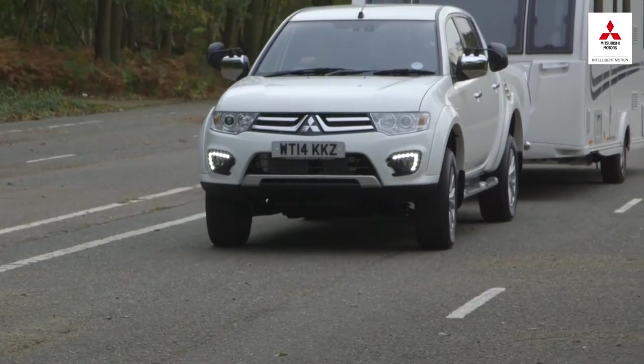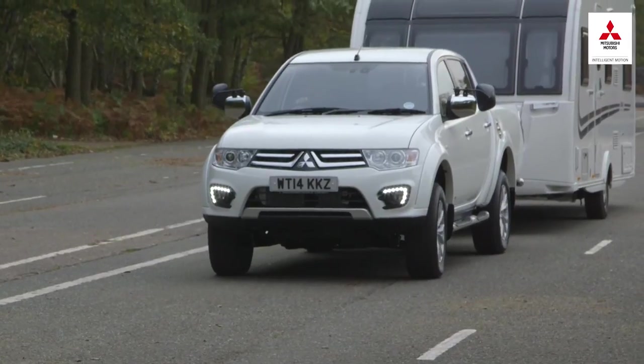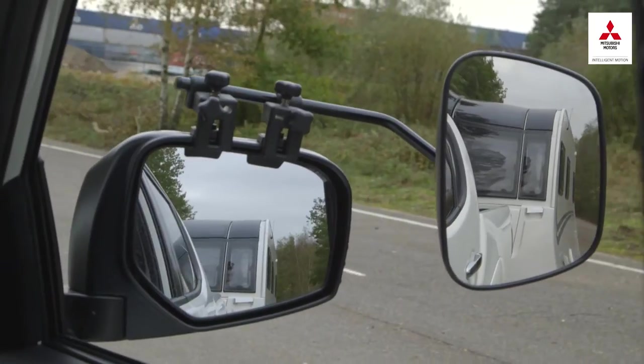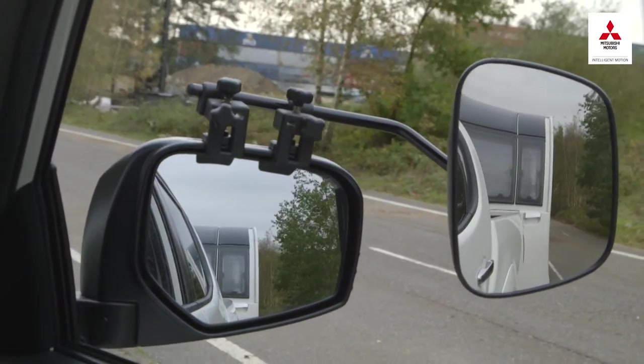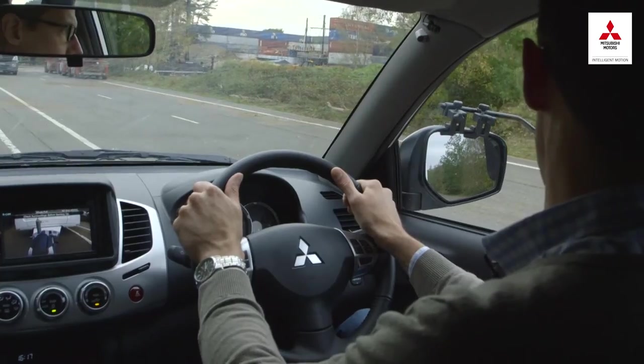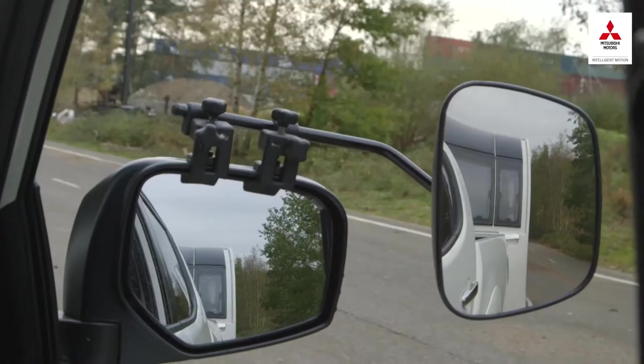There's an easy way to remember what to do when reversing in a straight line. Look in your mirrors. If the caravan or trailer starts to loom larger in one mirror than the other, steer towards it. If the image of the caravan isn't changing in either mirror, then you're heading straight, so don't turn the wheel.